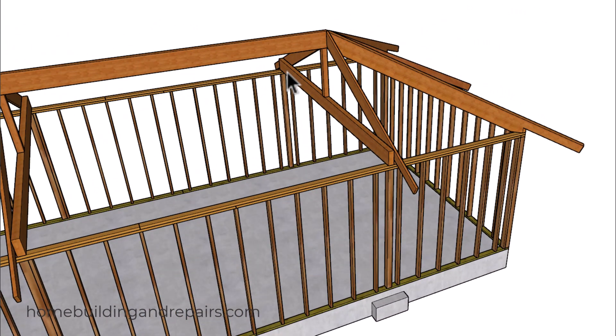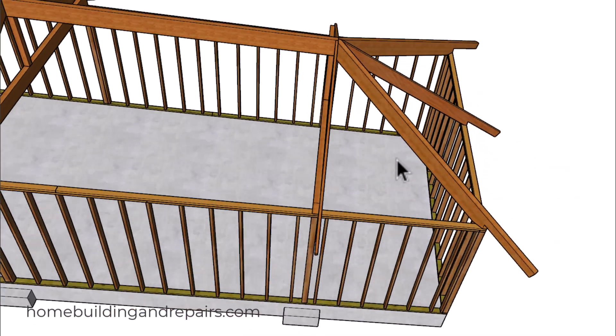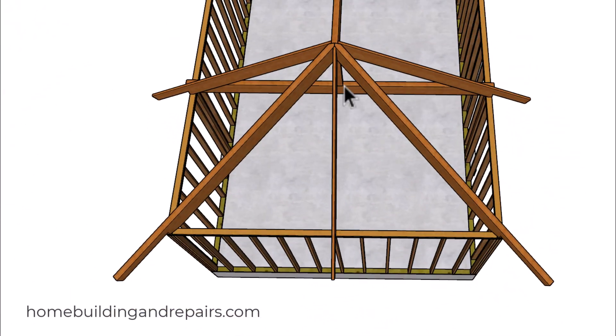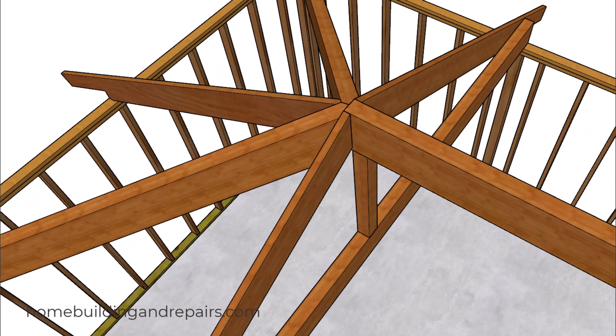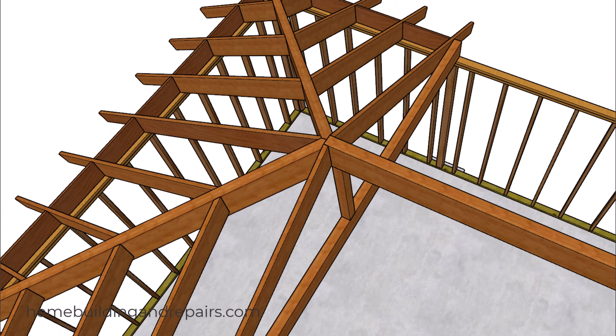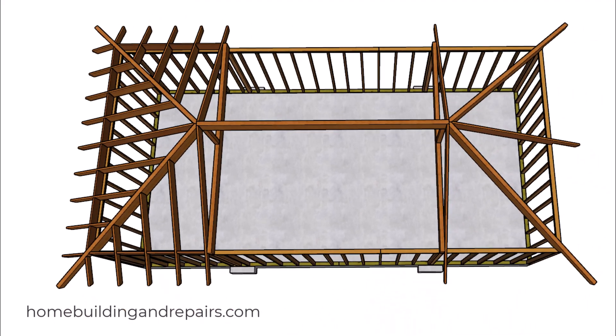The beam here can be viewed as a rafter tie. And then our common rafters — these two rafters will be the same. This one here will be a little different. The weight from the fill rafters or the jack rafters will transfer to the lower framing plates into the larger hip support beams. Next up let's go ahead and fill in the jack rafters.